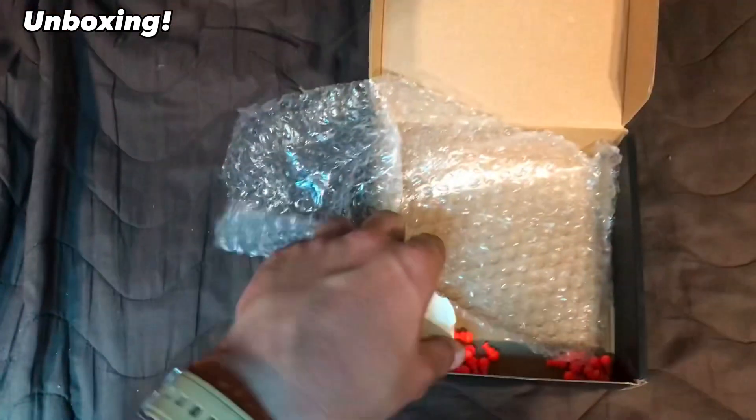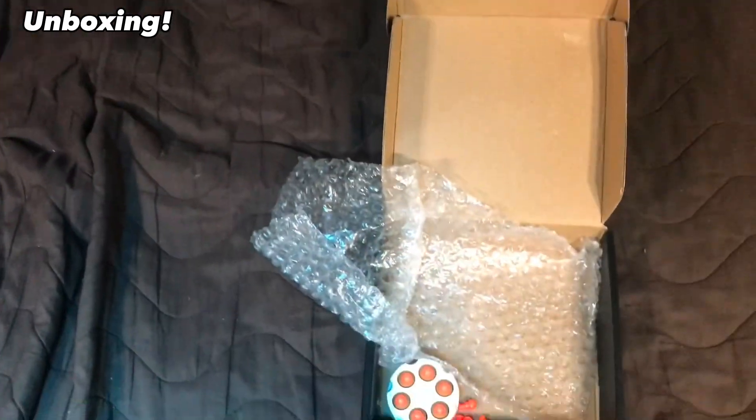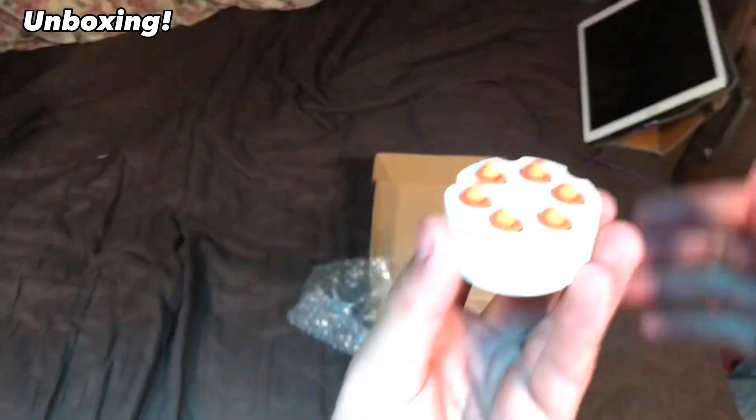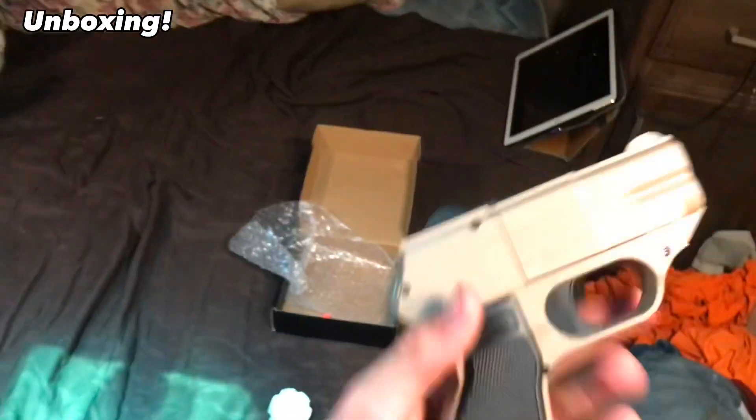We have a speed loader of some sort for a revolver with six rounds — for some reason, how did they get it confused? I mean, this thing is four barrels. That's six.